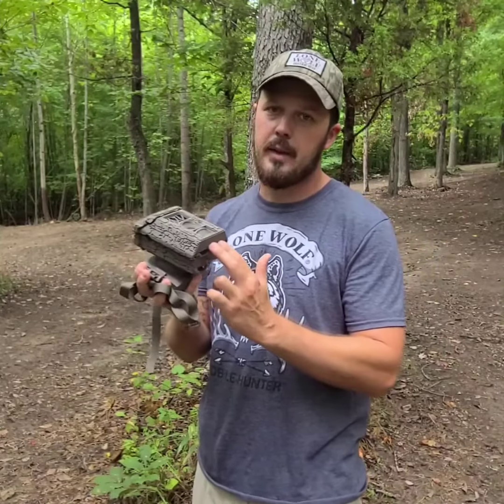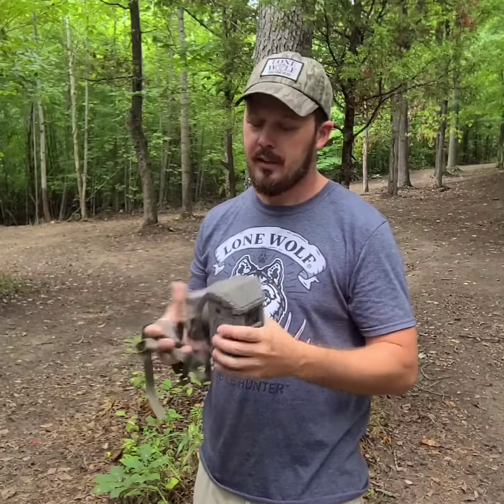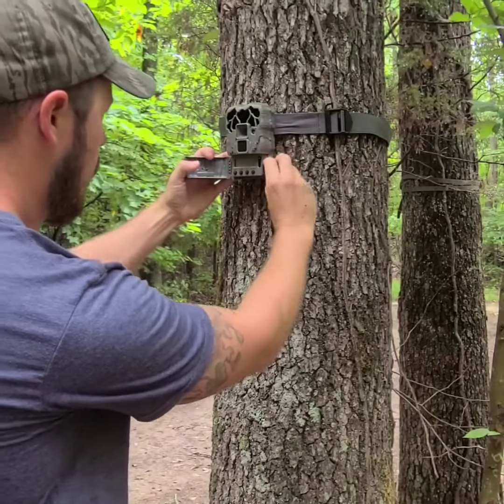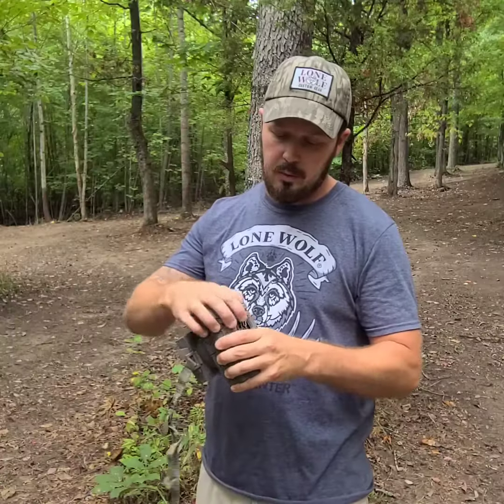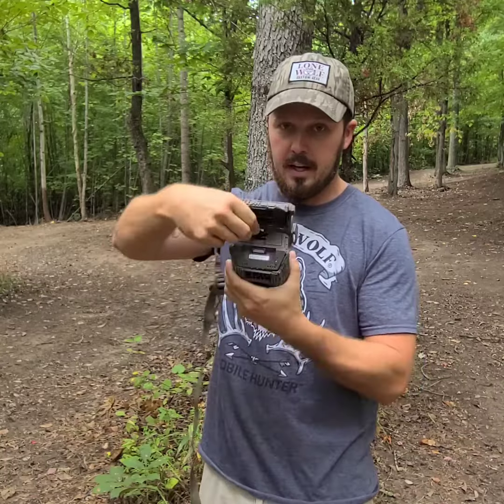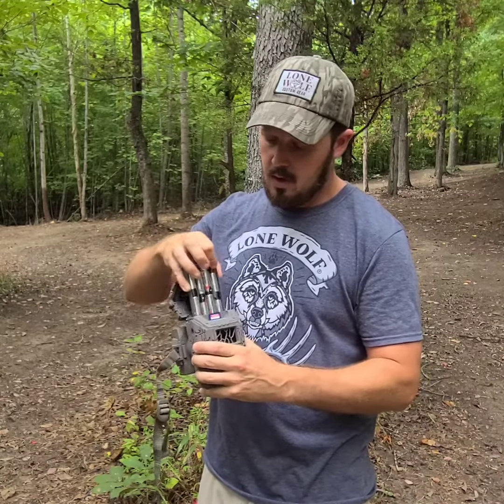We've all had those cameras where your batteries are mounted in the bottom and you go to pull them and they just fall out everywhere — nobody really likes that. So what we've done is put your battery pack up top. It pulls right out nice and easy.